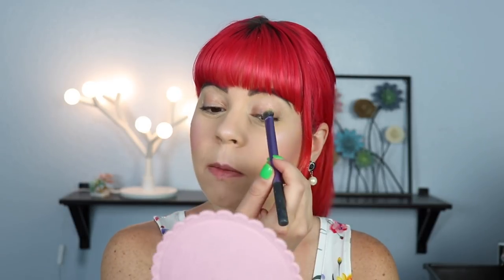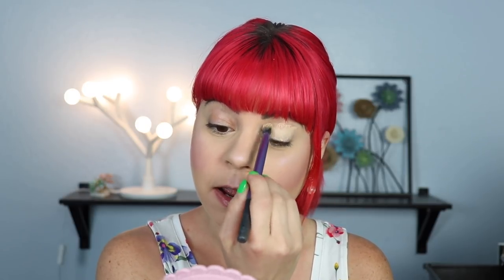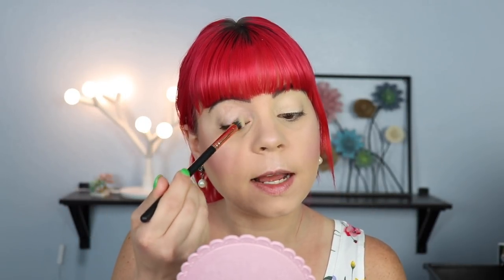Let's compare these two just for fun. I'm going to take my MAC Paint Pot on my bad eye this time, and then use the Shadow Insurance on my good eye. I feel like there's a chance my Shadow Insurance is old because it had a lot of liquidy stuff coming out of it, so I couldn't use the first squirt. I don't know if that means I haven't used it in a while or if it's actually gone old, but we're going to try it anyway.